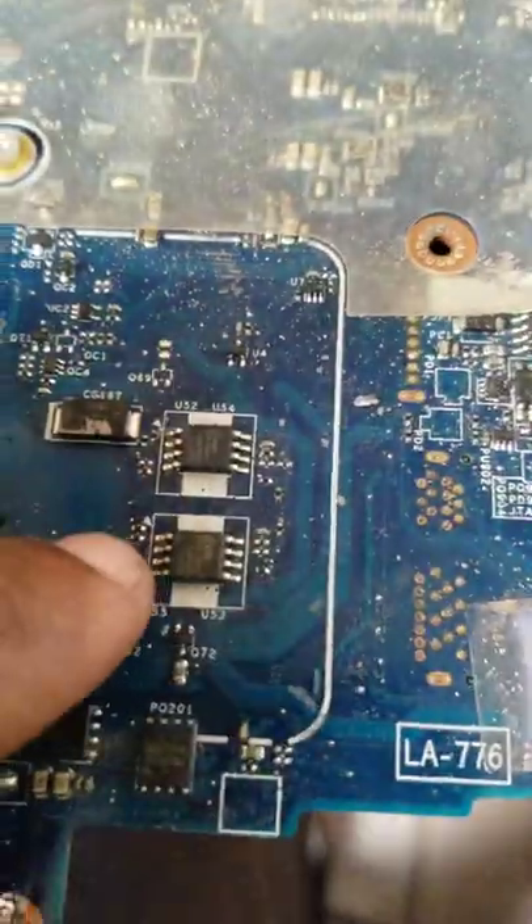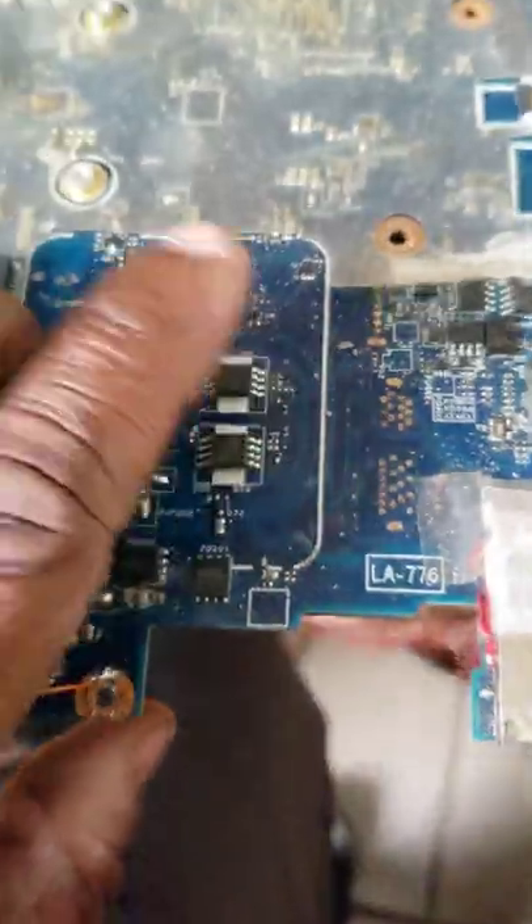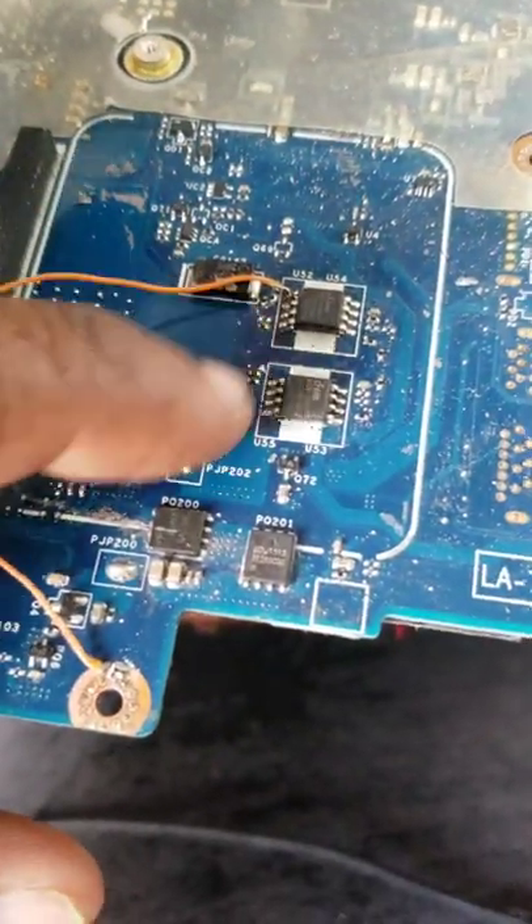I'm going to ground bias pin number 8 on the main bias strip, and then we're gonna see if it stays on. If it stays on, that means it's a bias problem — a power-down phenomenon. I've now grounded bias strip pin number one to ground, and I'm going to press the switch.